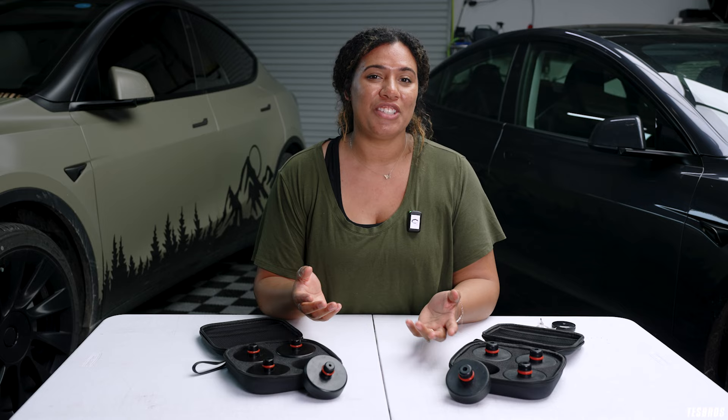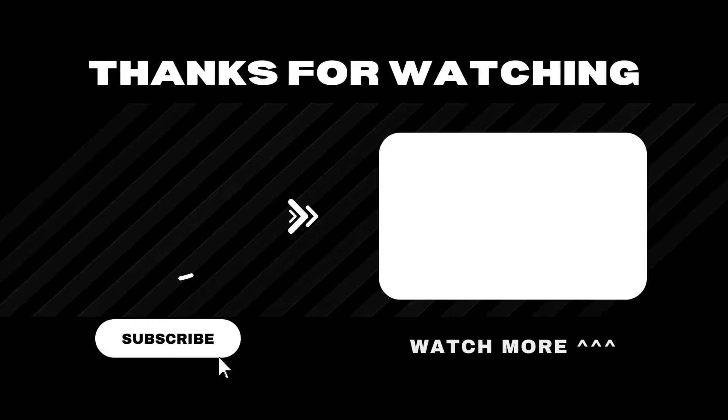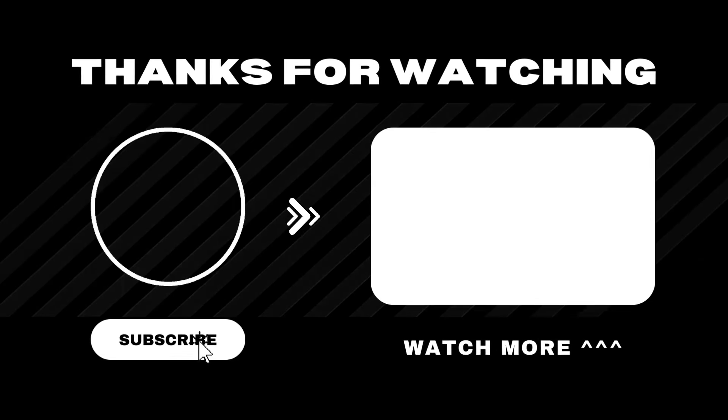We do have an instructional on how to use the jackpads, so go check that out. We have both of these in our online store, so you can get whichever one you need. If you have any questions, please leave a comment below, and we'll see you next time. Bye.